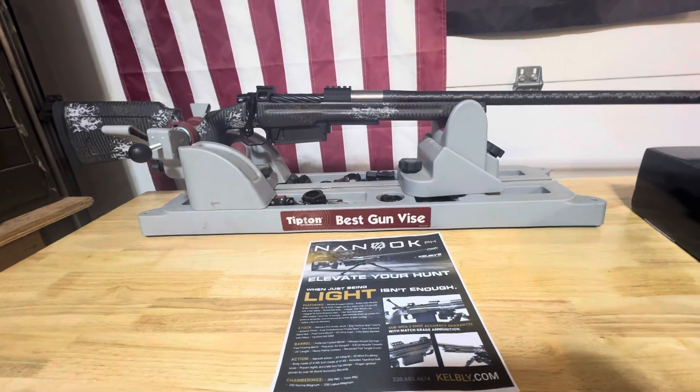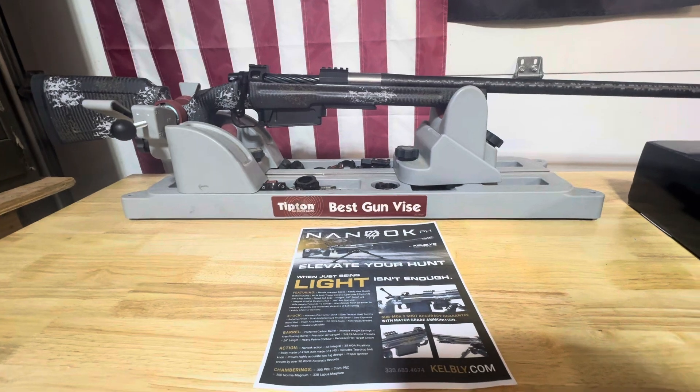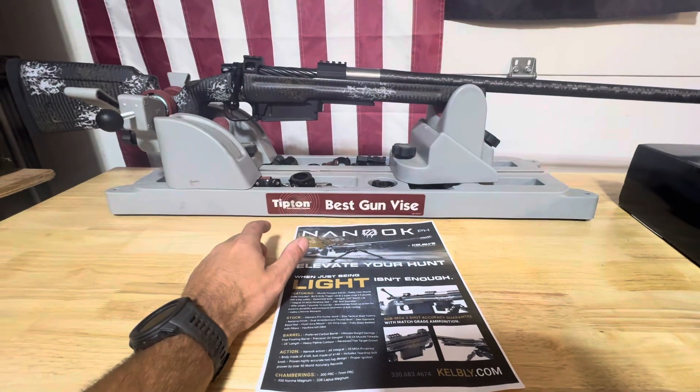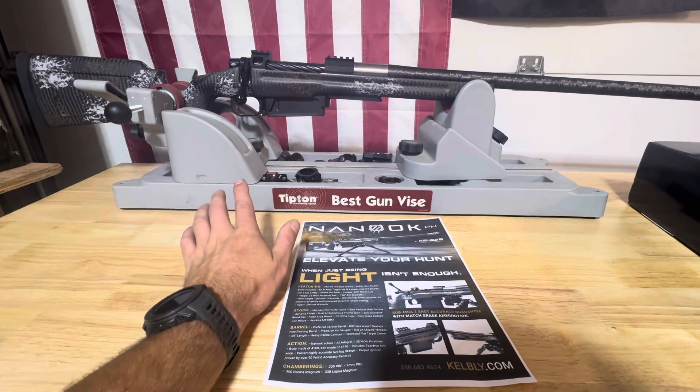Alright, what's going on YouTube? Sorry guys, it's been so long since I posted a video — I've been slammed, busy with work and all kinds of other life stuff. I had to finish that 10 mil article, which I got done, but today I'm going to be doing an article on the 7PRC right here. I'm stoked to be doing it.